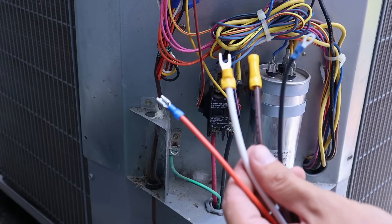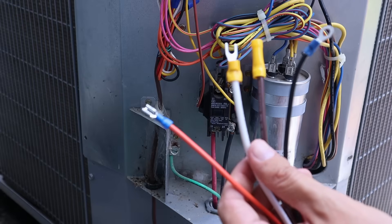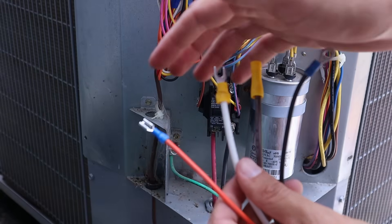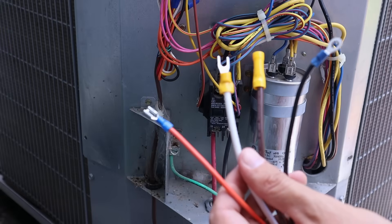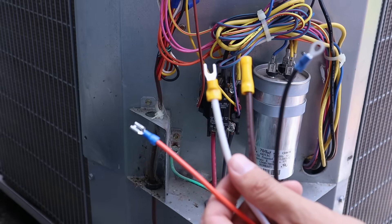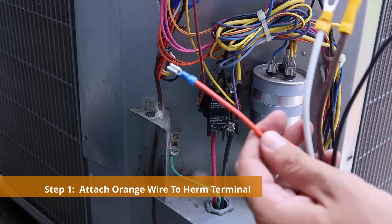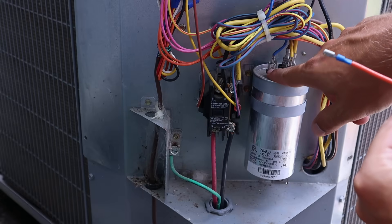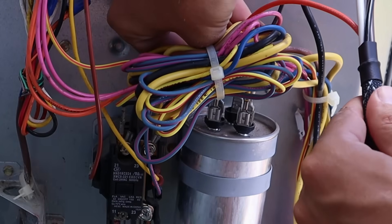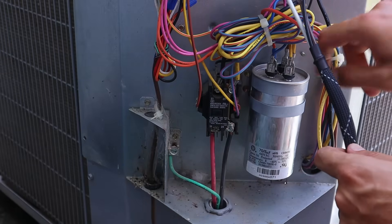Something the kit does not come with that you'll need to get — Micro Air may sell an installation kit, but if not, you can go to your local hardware store or automotive store and buy some terminal attachments. I've got mine wired up with the attachments I need for this unit. The first wire to install is the orange wire — it's going to attach to the HERM terminal, and with the connection on there it just slides right on.